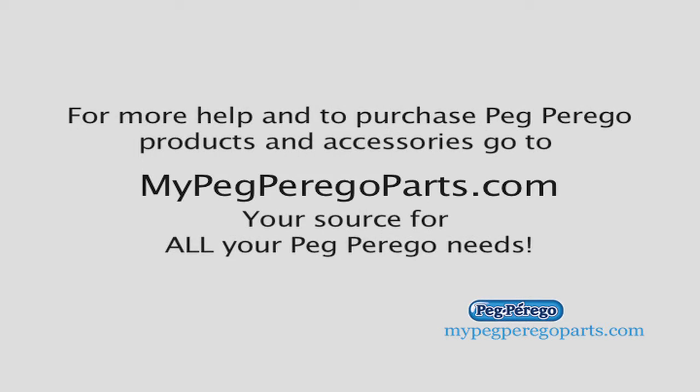You can also contact our customer staff at the link provided — they're great and very friendly to talk to. This was another great tip brought to you by mypegperagoparts.com, your source for all your Peg Perego needs.